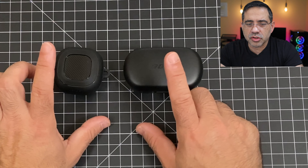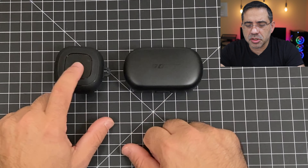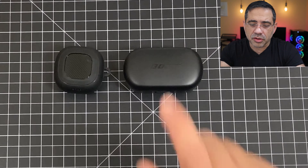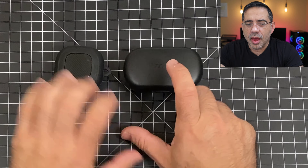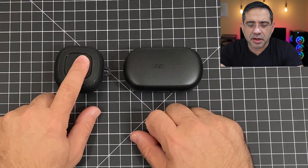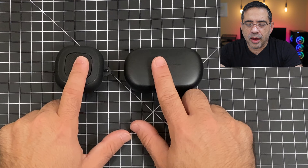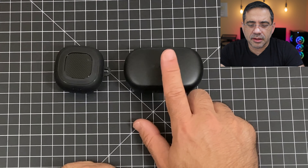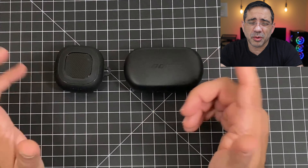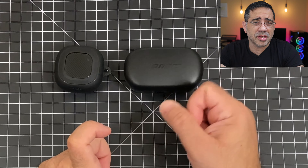You do have auto pause on both — if you take them out, they'll pause the music. No transparency mode on the Buds Live because they have that on-ear model versus the Bose that go in-ear, so the Bose does have transparency mode. When it comes to IP ratings, both of them you can use in the gym: IPX2 versus IPX4. Both support iOS and Android. The passive noise cancelling on the Bose is going to be superior because of the overall fit, but both have active noise cancelling — the Bose is better because of the combination of both passive and active noise cancelling.